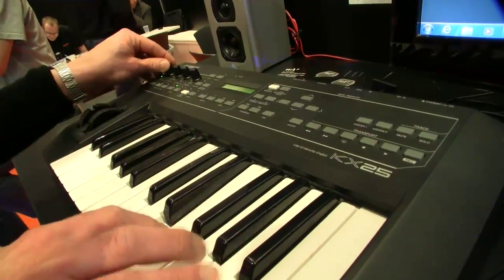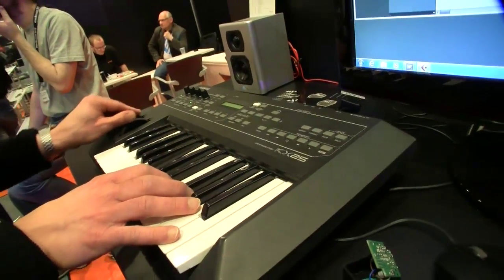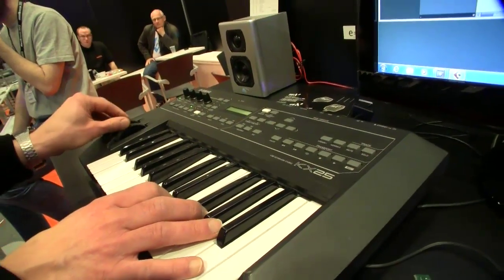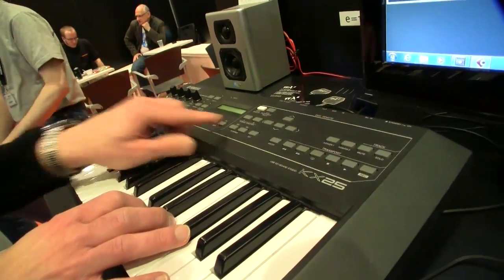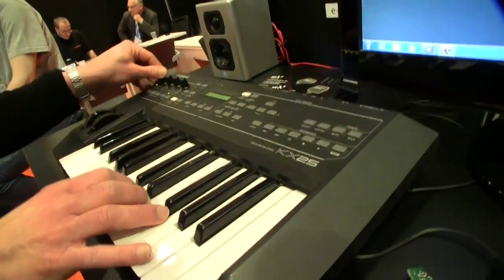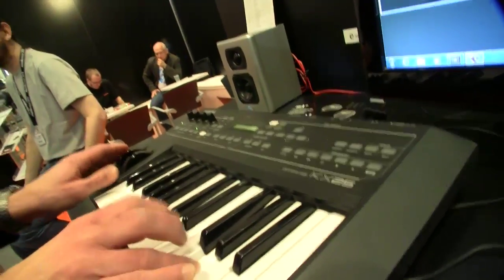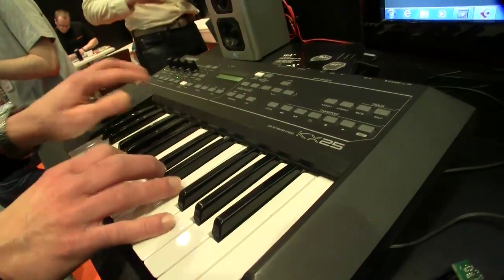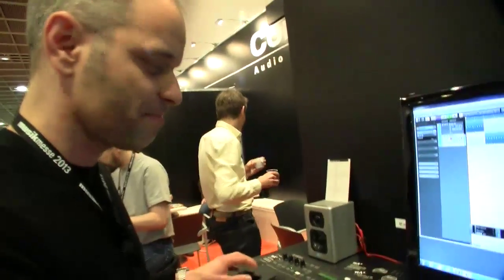So you program it with a MIDI controller. And it can sound quite soft as well.